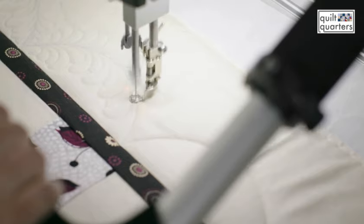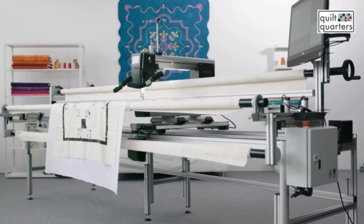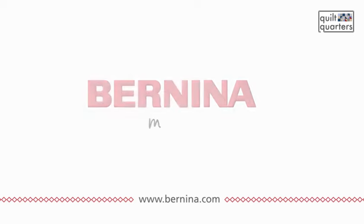Having the Q24 in my studio is like having a little slice of heaven, and once you drive it you just don't want to drive anything else. I absolutely love my machine and I encourage you to find a dealer close to you and go test drive it — whatever you can imagine, you can pretty much do. Bernina: made to create.